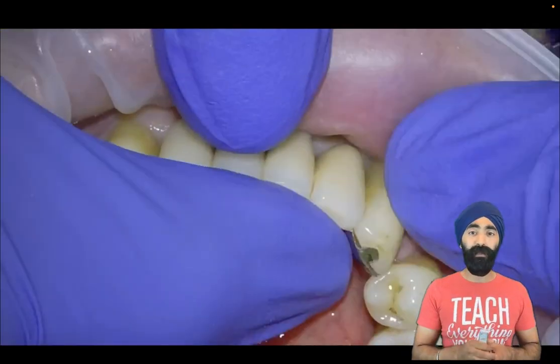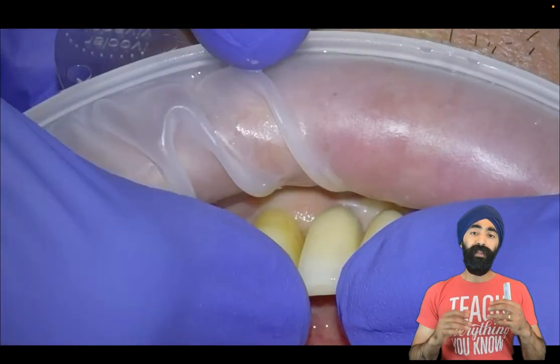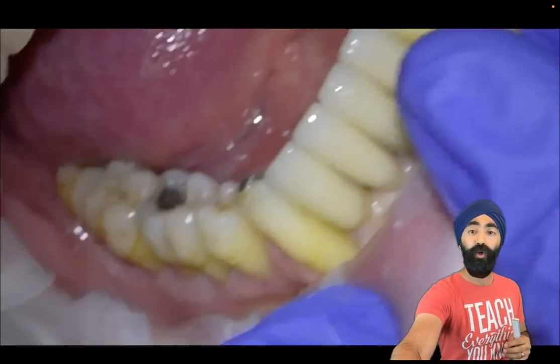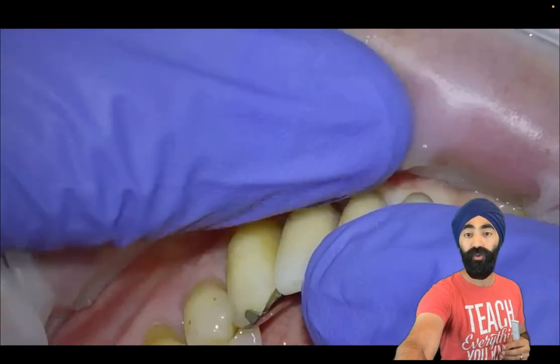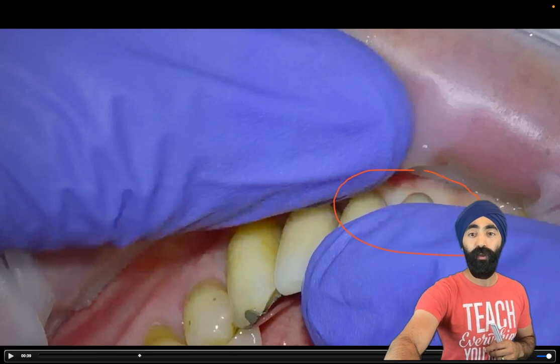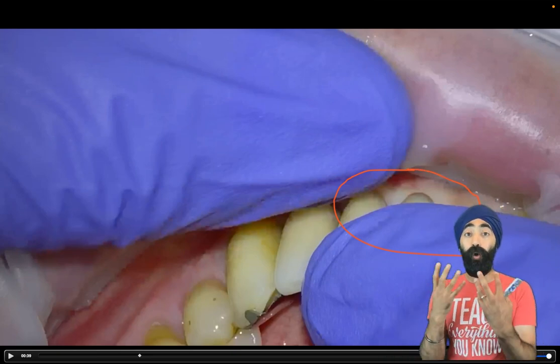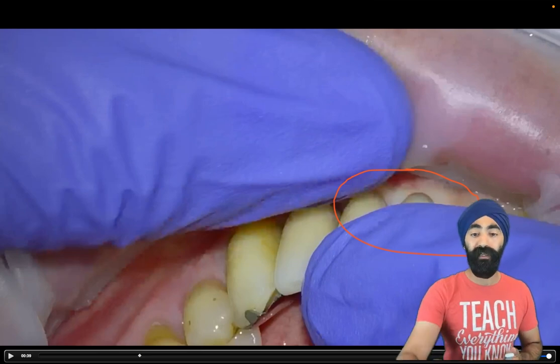I'm then going to be trying on the resin bonded bridge. You'll notice that actually there's a gap. The gap exists because we're not able to seat the bridge all the way because the soft tissues are in the way. Focus on just this area here because that's where you see the blanching of the gum. The gum starts to go white — it starts to blanch — because that's where too much pressure from the pontic is going.